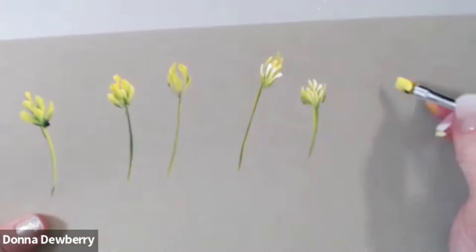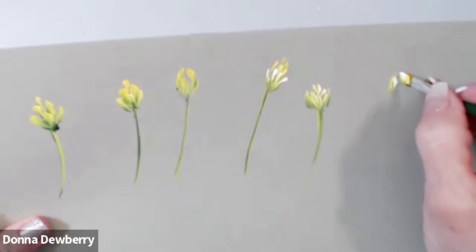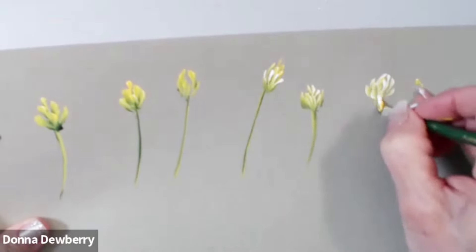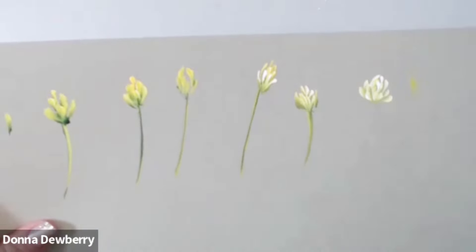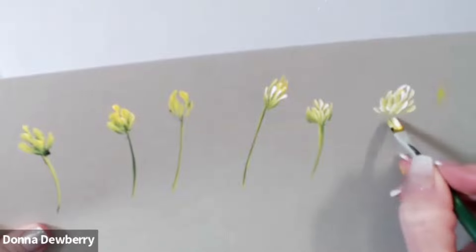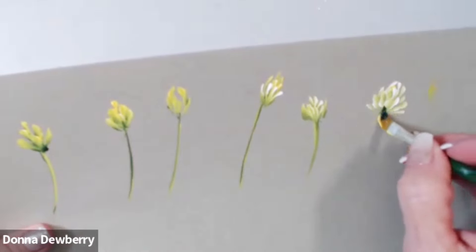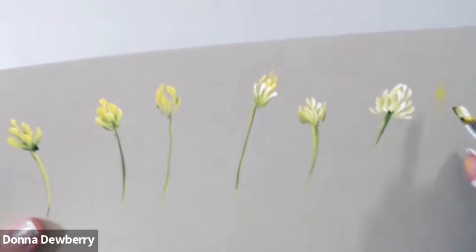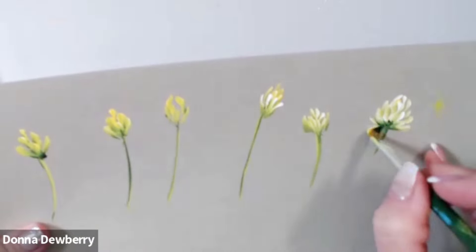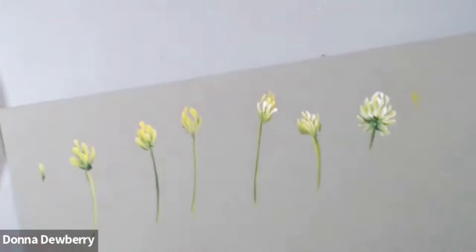When it's just a bud it gets a little bit fuller — it's a little bit more like this. With my size 8 I went and pulled down the stem, but what you will see is there's a little bit of greenery at the base — see that, it comes up just a little bit.